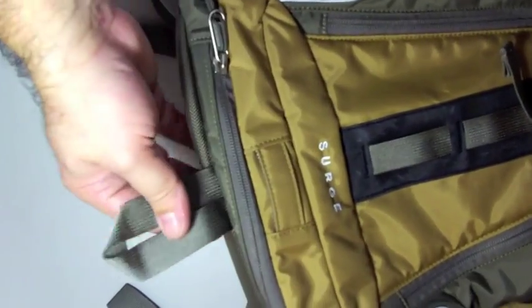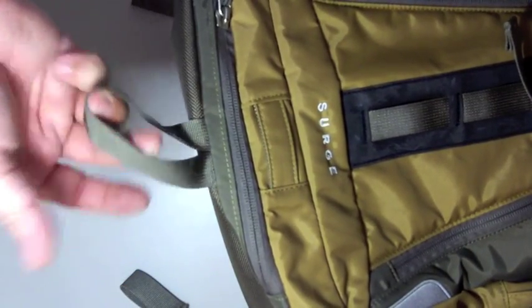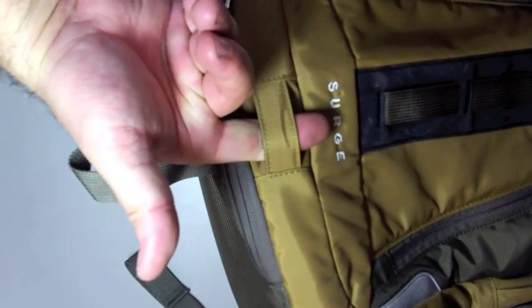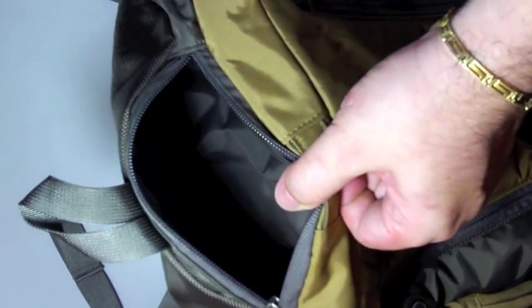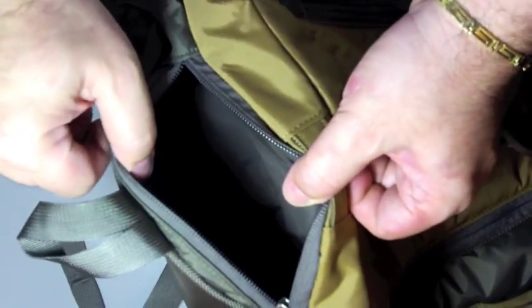On the bottom there's a loop, maybe for hiking poles. And maybe you can put a carabiner here if you want to. There's also a pocket in the bottom — maybe for your cables, or if you want to put a towel or something, or maybe a first aid kit. It's a nice pouch. The bottom part has a heavier nylon for protection.